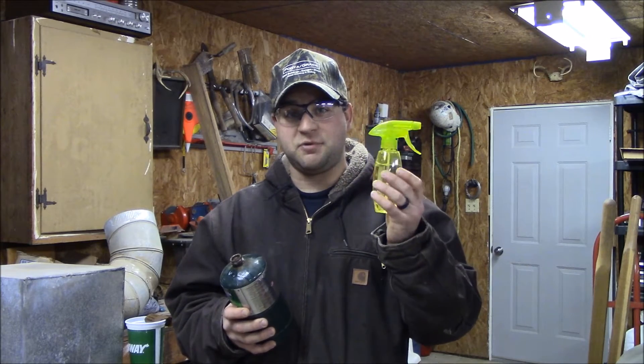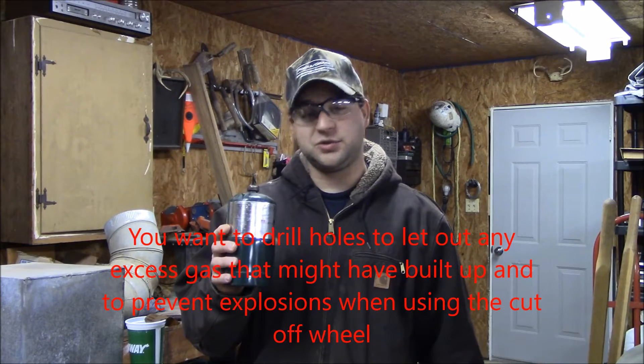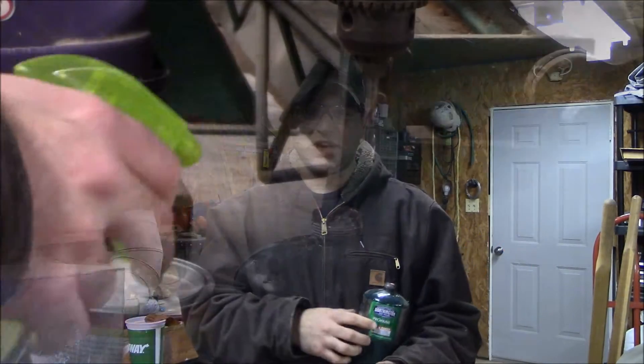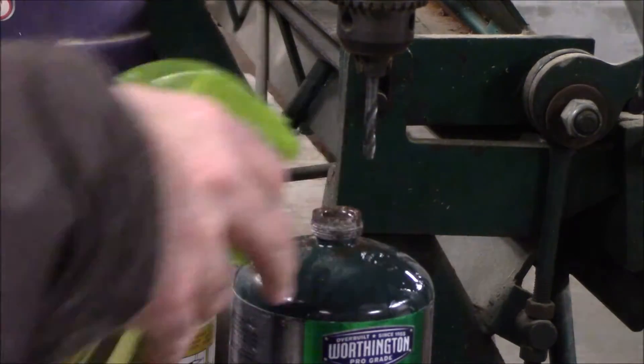We're going to be building a crucible out of an old propane tank. When you're drilling into propane tanks you definitely want to make sure you use water to keep from making any sparks — you could definitely cause an explosion and that's quite dangerous. You always want to wear safety glasses when you're messing with stuff like this. You're going to be squirting the water directly where you're drilling the holes to keep from making any sparks.